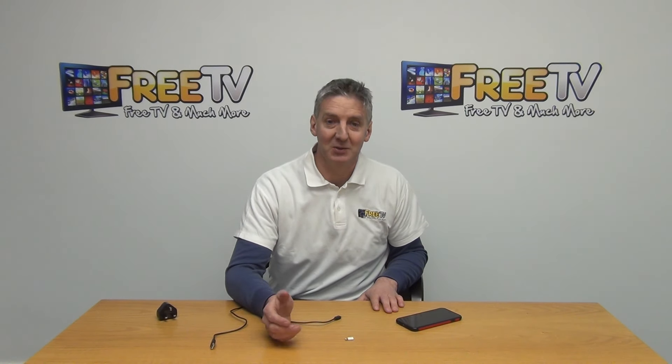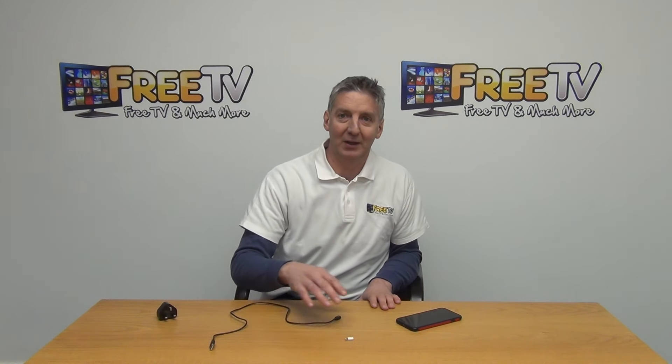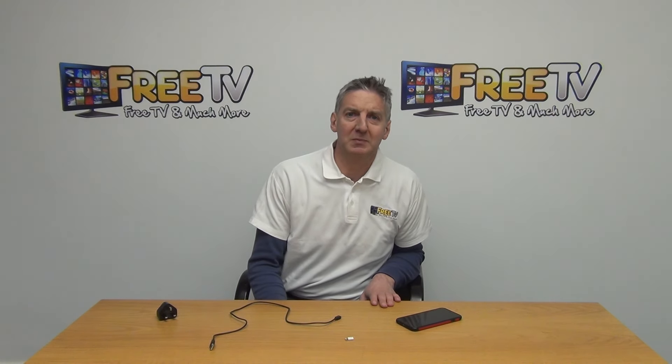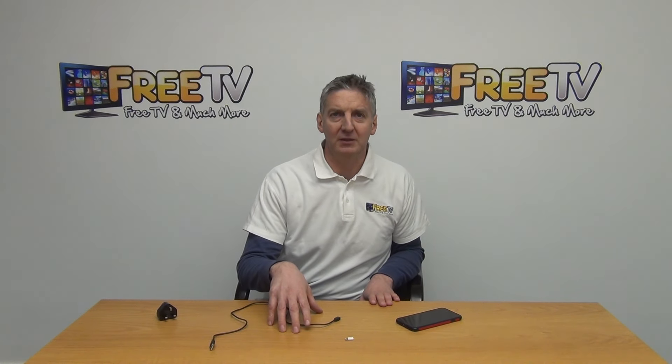It's something people might want to add to their arsenal to make sure they're always able to connect to cables, and it gives a little bit of versatility. That's it — an overview of the micro USB to Apple Lightning adapter, available on freetv.ie.